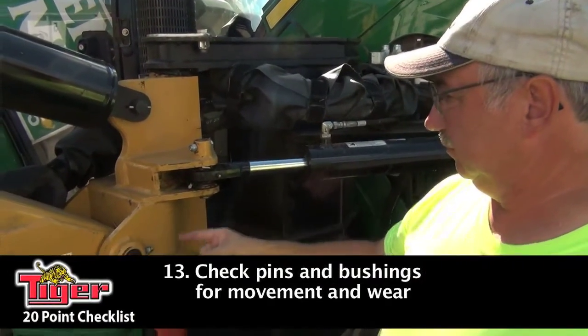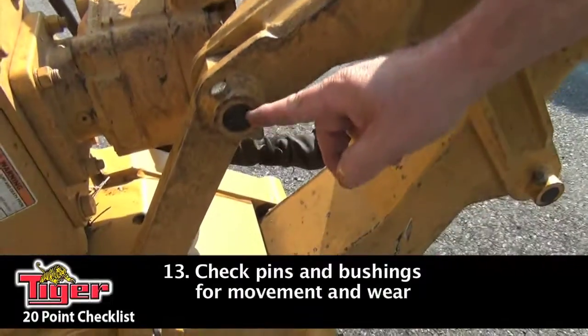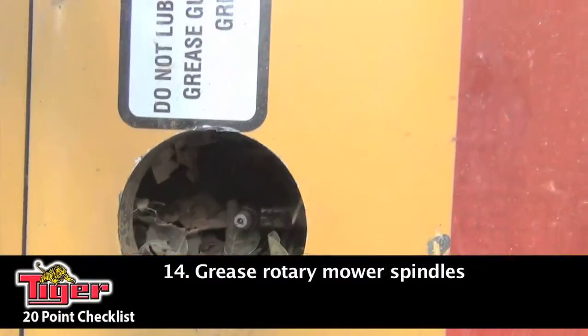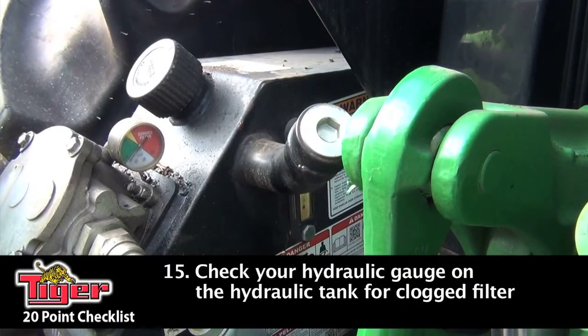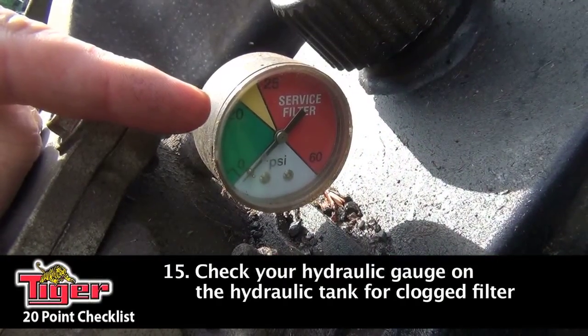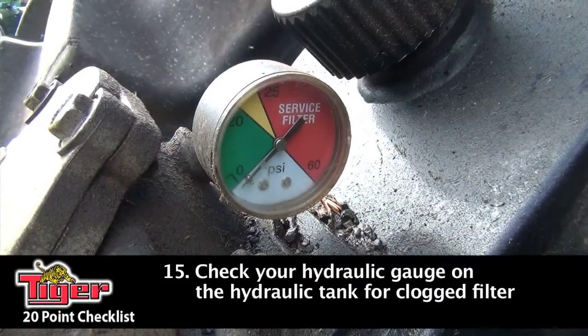Next you want to check all your pins and bushings on the whole boom, and check your pins for wear and movement in case any of them need to be replaced. On a rotary mower, don't forget to grease your spindle and always remember to use Tiger grease. Next, go to your hydraulic tank and visually look at the gauge on there — it will tell you if your filter is clogged or not, so make sure that gauge is working properly.